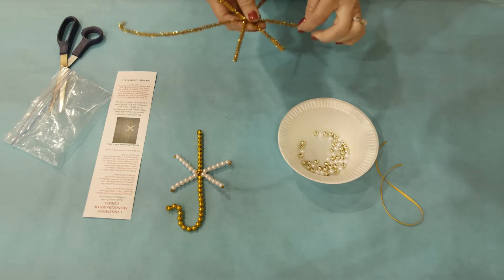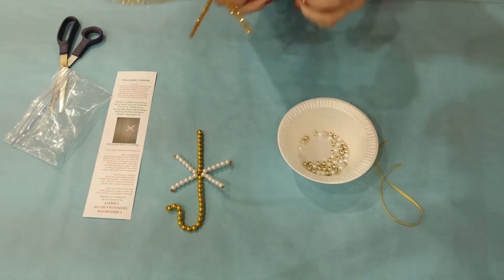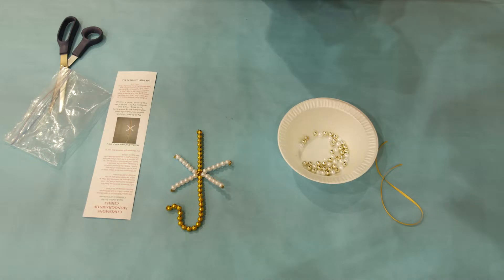You will have the chenille stem — the gold chenille stem. It has one short end, one long end, and then the four small ones in the middle that create the Chi.